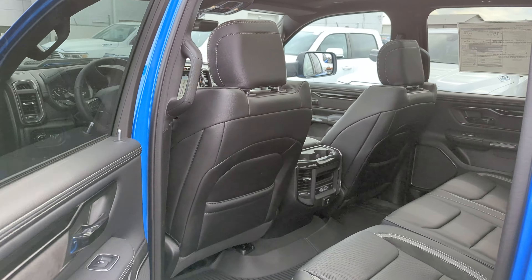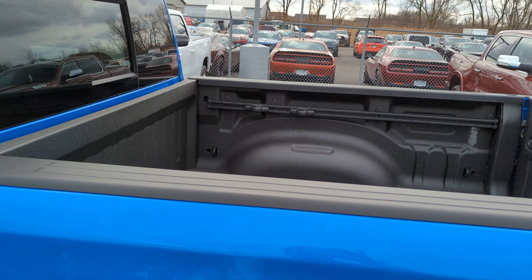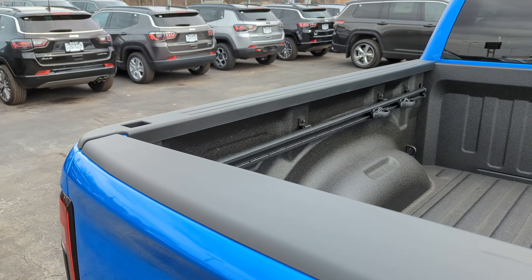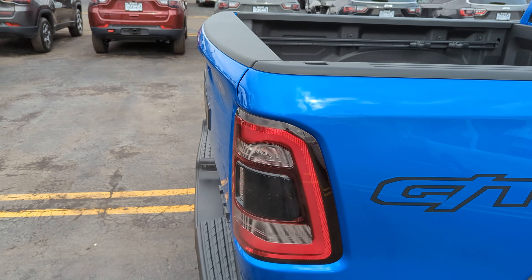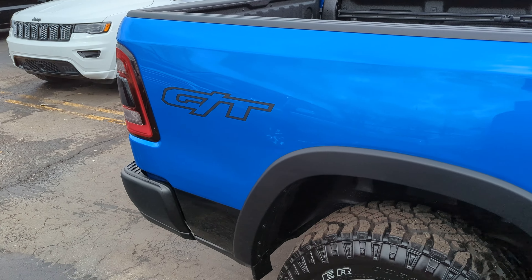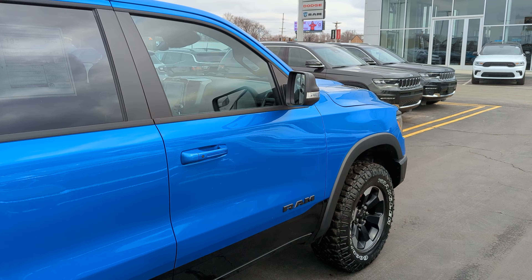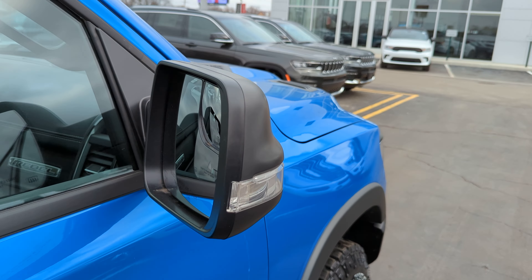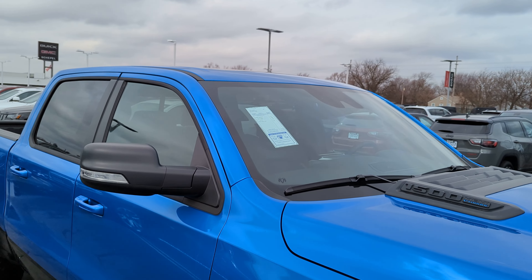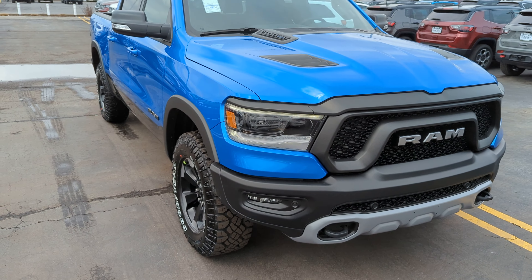Walking around to the passenger side — I also want to mention the LED bed lighting back there. It's a great-looking vehicle. We have premium powered mirrors with turn signals and blind spot monitoring right on the mirrors. This package also includes rain-sensitive wipers, so this one has quite a few upgrades to it.